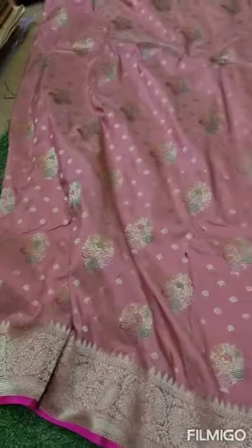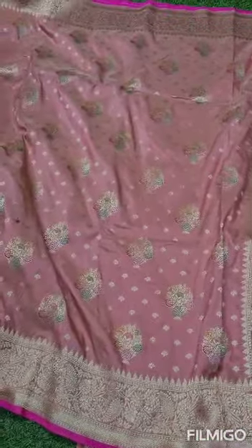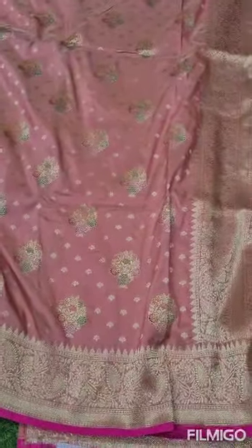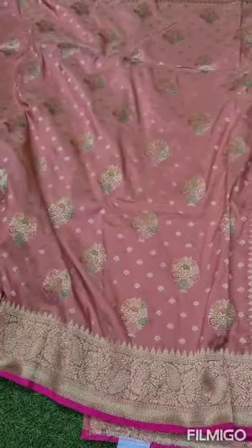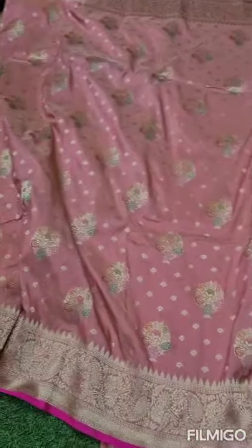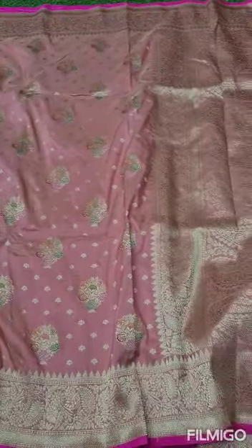The price is ₹5,600. We have a special offer for India — a flat discount bringing it to ₹2,800. Free shipping all over India. There is delivery available in Hyderabad. Within ₹100 you can get extra for delivery charges. So book your sarees soon — don't miss these good sarees at a very good price.